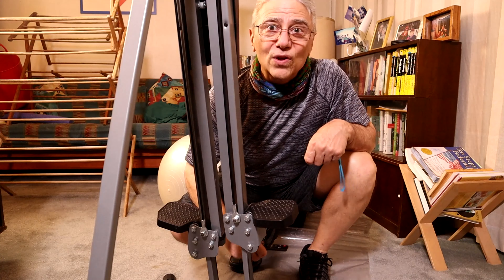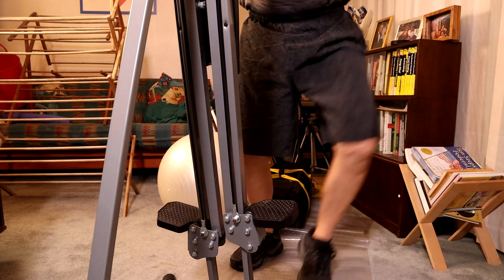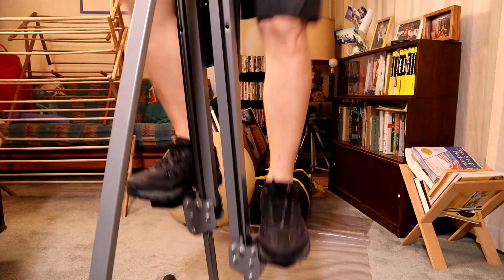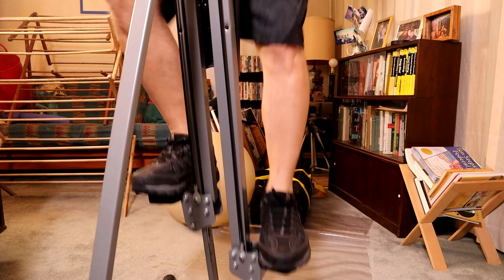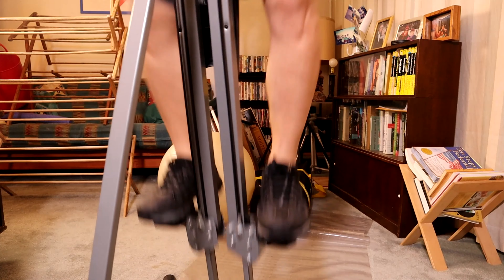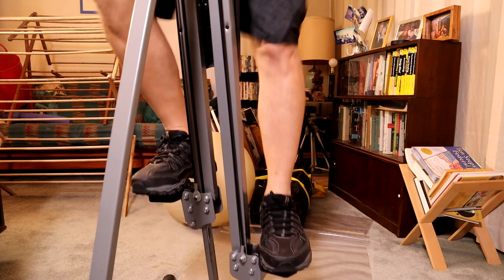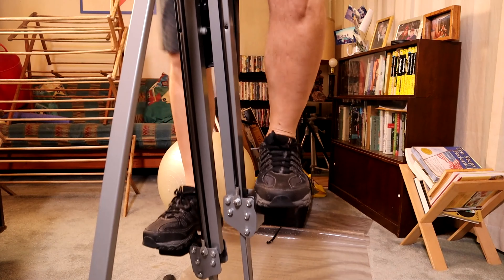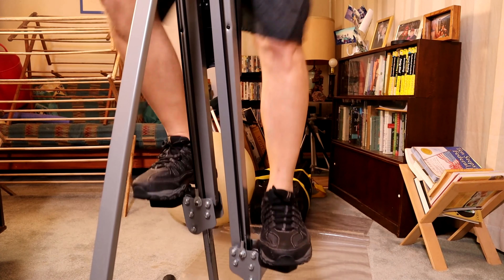All right, so now we'll start our workout. I'm just going to shoot it at normal speed and play it back at normal speed. That's why we're going to have the jump cuts.